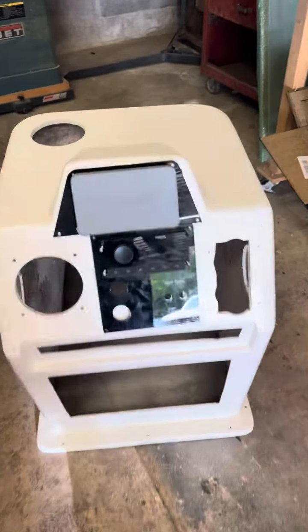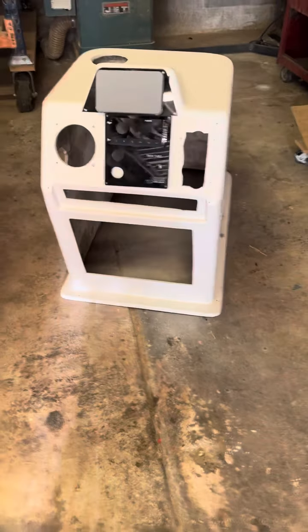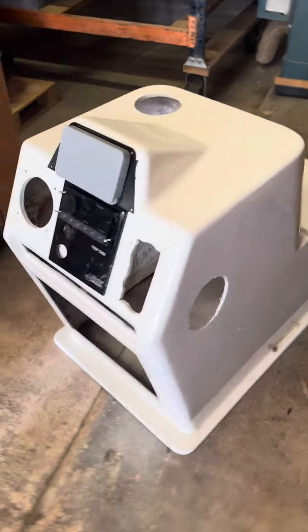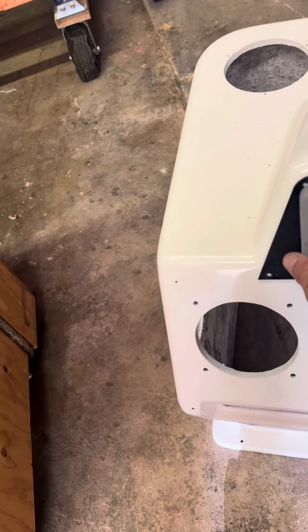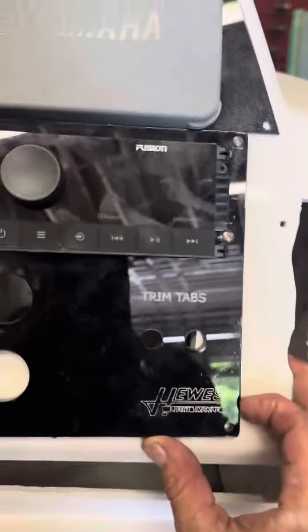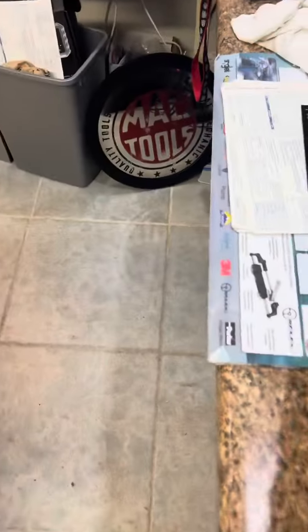Starting to get this console together that we got — it was painted up, not by us, for the build we got working on over in the yard. We got our gauge we're gonna put in there, the steering wheel, a new panel cut that's gonna fit our stereo, trim tabs, a 12 volt outlet, our control, and then we got our switch panel that we cut in the office. Let's go get that now — here's our control panel.